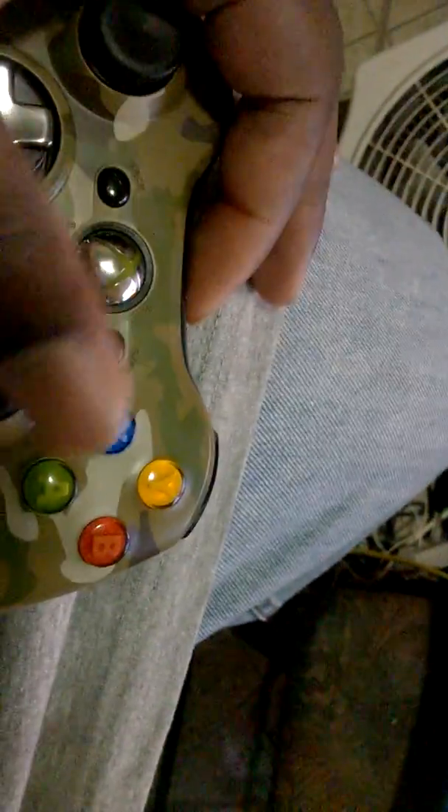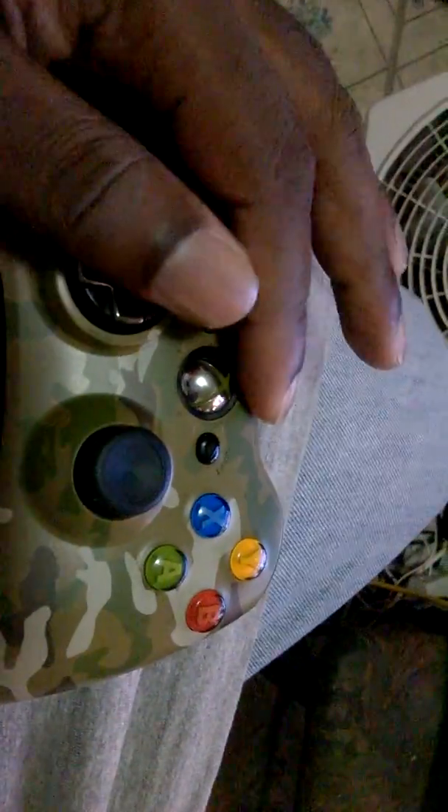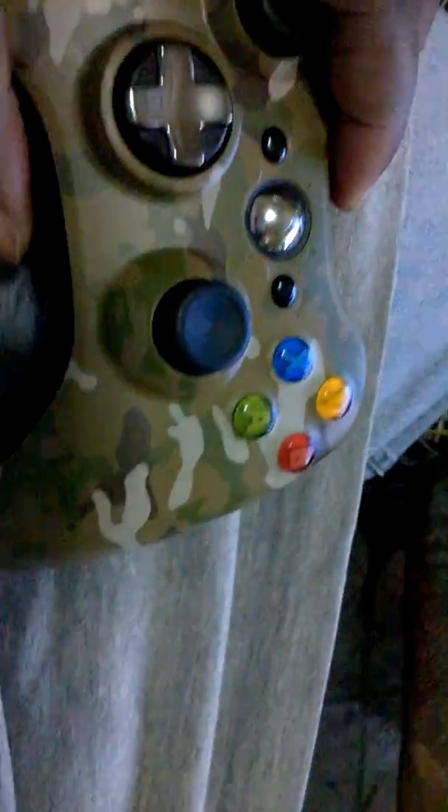The buttons feel almost good. When I was playing Injustice on this controller, it felt better than when I was playing with the black controller, which is somewhere here. That one was competitive with this one, but for some reason this one feels better.